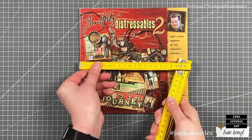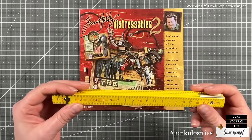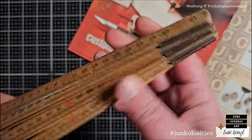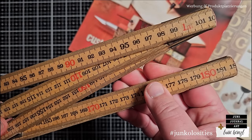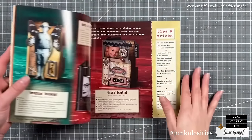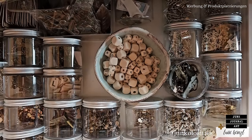21.5 centimeters. Look what I found, Luise. How cool is this? It's a distressable junkalosity. I'm sure you can make something out of it. That's for sure. But I also have something for you, Nicole.